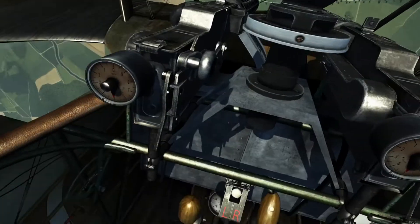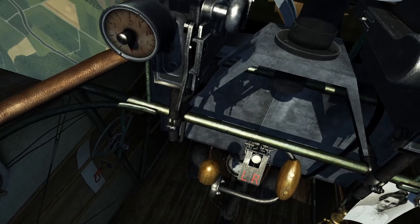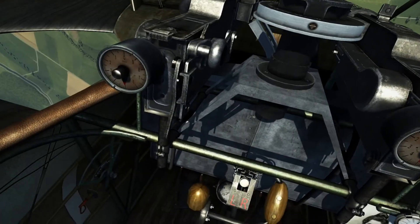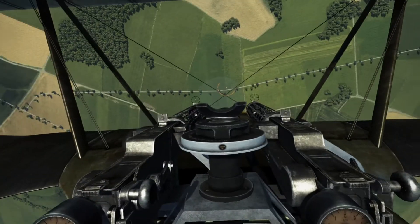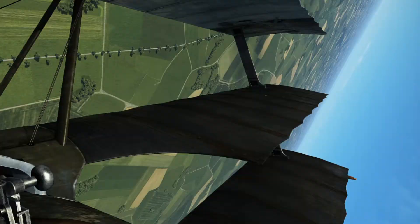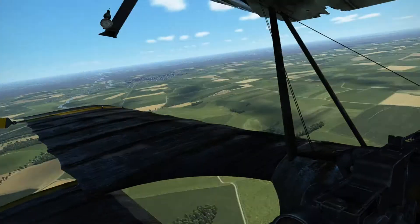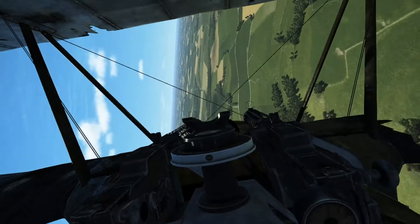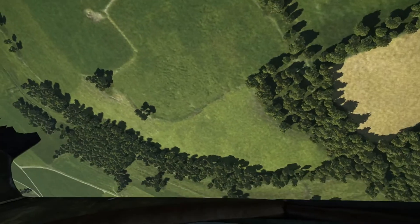You cannot allow your RPM to get too high. You can dive straight down for a long time. The good thing about the DR-1 is that it can fly through a hard one - that's what I love.